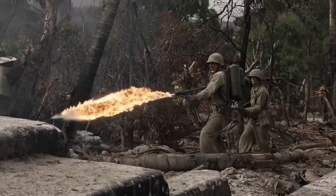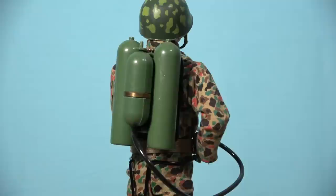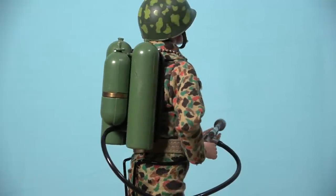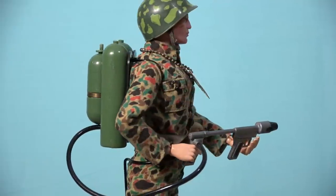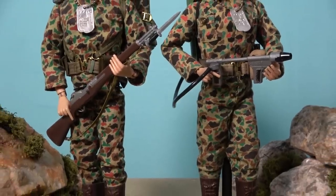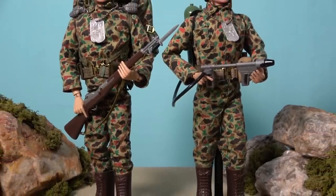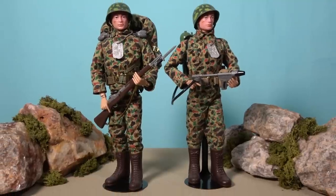Also included in the beachhead assault tent set is the fearsome Action Marine flamethrower. The terrifying M2 flamethrower was used extensively in the Pacific Theatre to combat strongly fortified Japanese positions, and the G.I. Joe version features three backpack-mounted cylinders with a hose connected to a two-handled nozzle, with the forward handle being fitted with a trigger mechanism. Given the fact that G.I. Joe cannot carry the flamethrower and the field pack at the same time, most collectors choose to have two versions of the beachhead assault Marine in their collection so they can display both pieces of equipment.